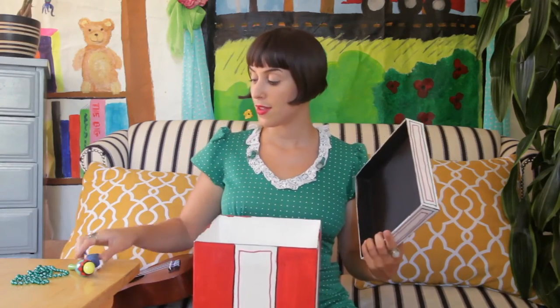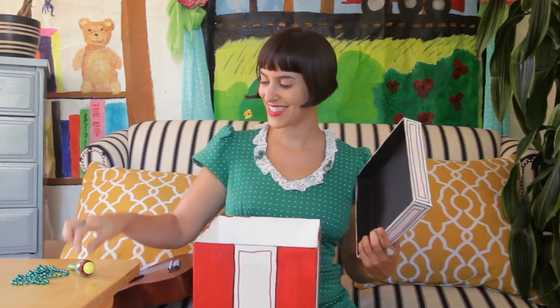Here we go. Goodbye, shark. Goodbye, maraca. Goodbye, necklace. Goodbye, mystery box.